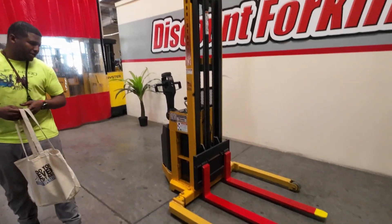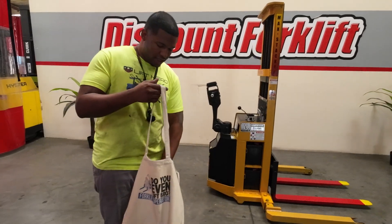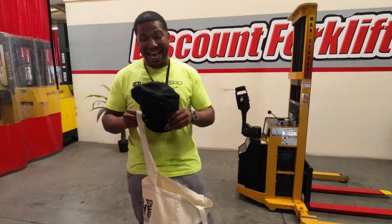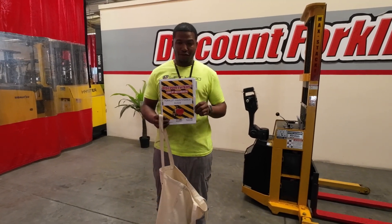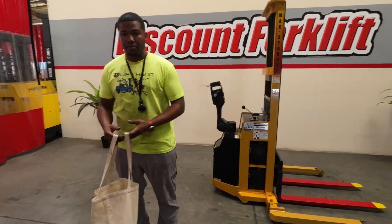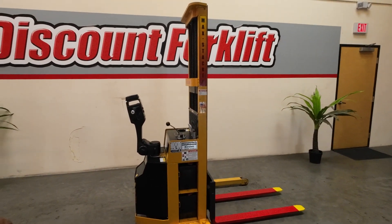With the purchase of this lift, you will receive a Discount Forklift goodie bag. In this goodie bag, there's a Lift Hero t-shirt that I'm wearing, and a Lift Hero hat that's in my hand, and a Discount Forklift maintenance guide where you can keep track of all your maintenance records. And now I'm going to operate this lift for you.